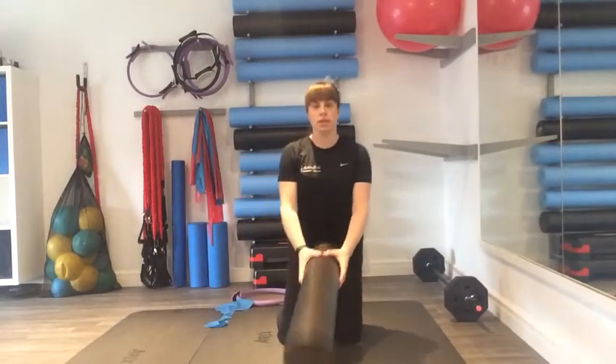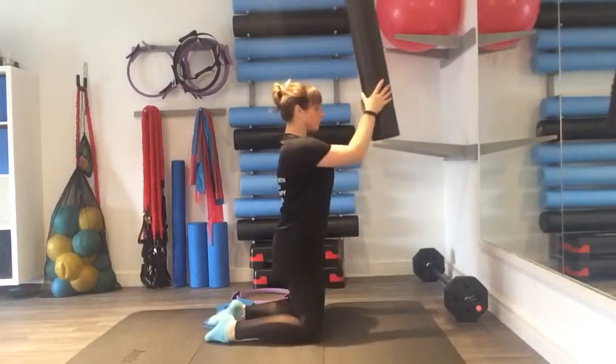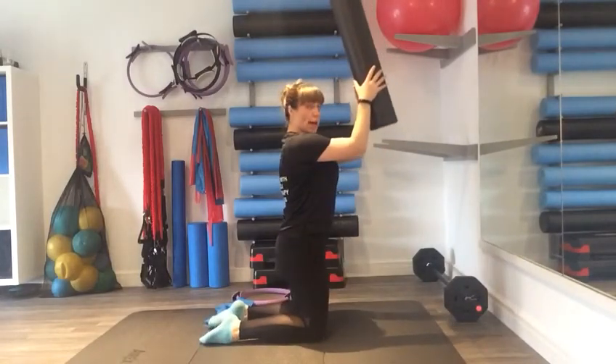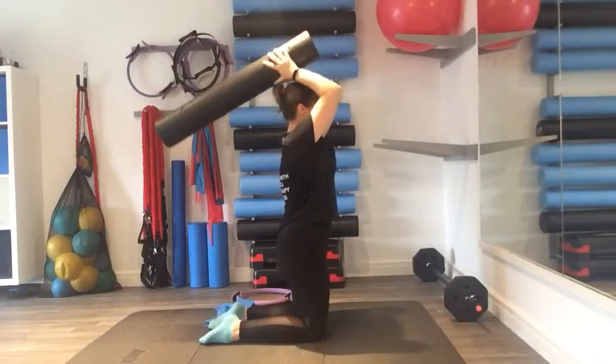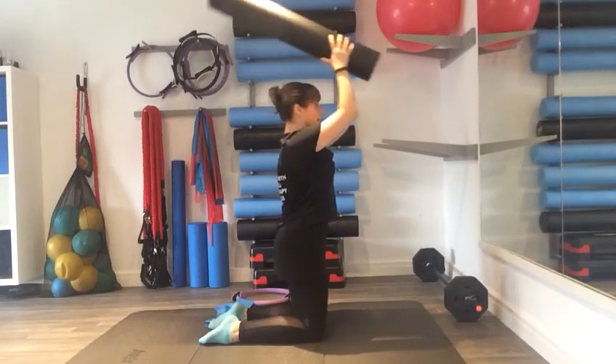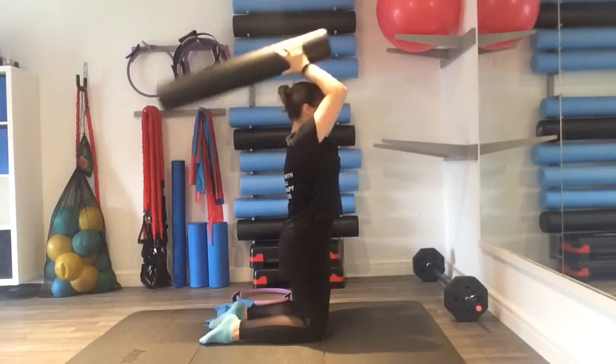Foam roller: a little variation on the tricep dip. Your hands are in front on the foam roller, lower — heels down, elbows at shoulder height. You're taking the foam roller back and lower, back and lower.